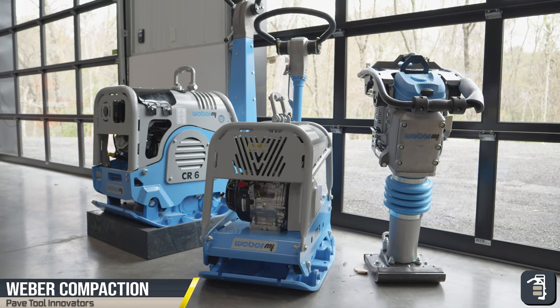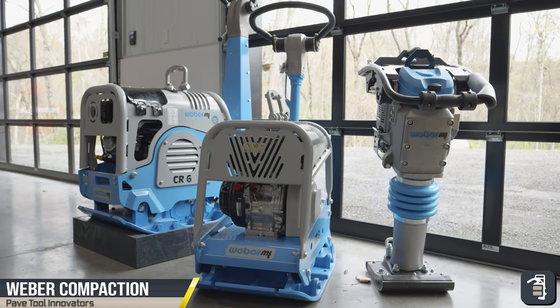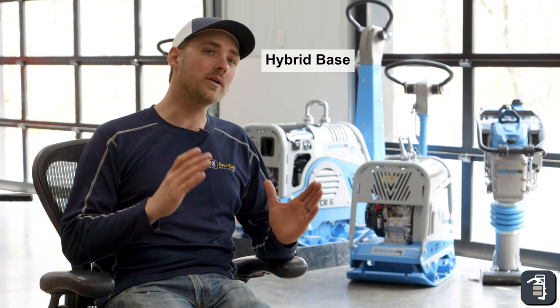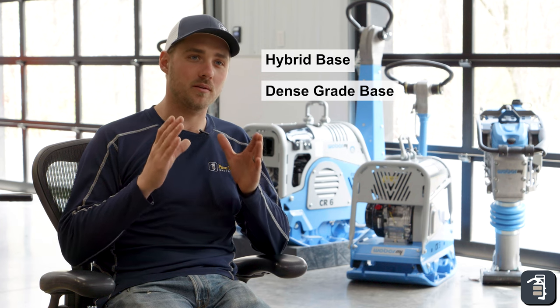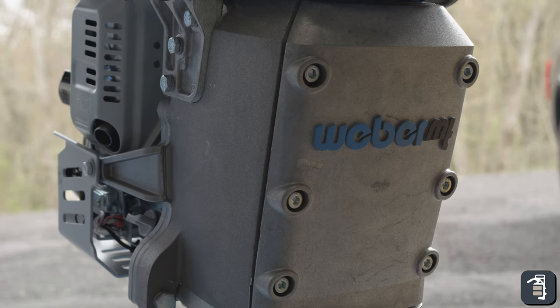Hey guys, it's Caleb with PaveTool. Today in this tip of the week, we're gonna go over Weber compaction equipment and which compaction equipment is gonna be best in each scenario — whether it be hybrid base or dense grade base, what compactor is gonna be the best for you and your company. So we're gonna dive in and get into the nitty-gritty.